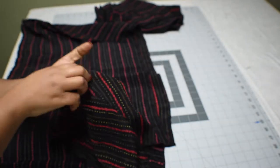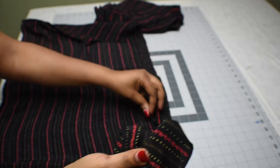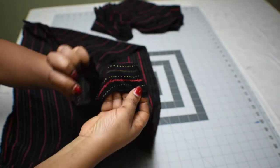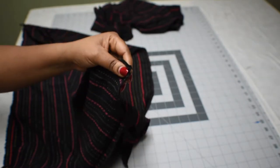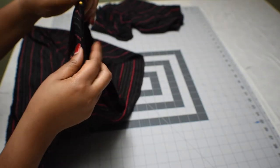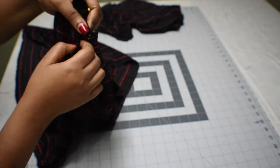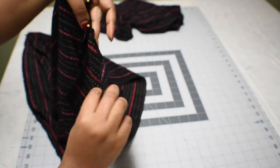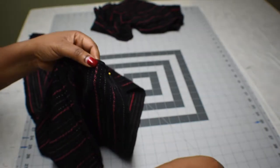Next, we're going to turn our sleeves right side out, then put them inside the bodice. The bodice has its wrong side outside, so make sure the right sides are facing each other. Go ahead and align the sleeves with the bodice armhole and pin them together. Make sure the seams are all aligned — both the armhole of the bodice and the armhole of the sleeves — then take it to the machine and sew it together.